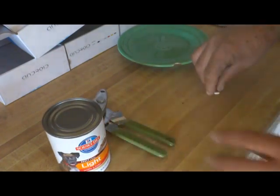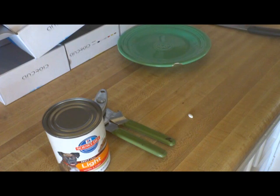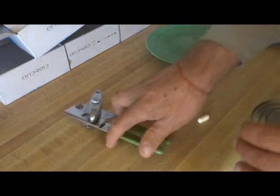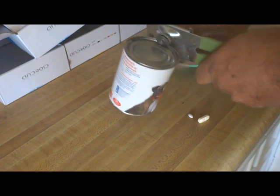You need a can opener, thyroid medicine, and chondroitin medicine for Brava, the plate, and a knife. So we open the can like this.